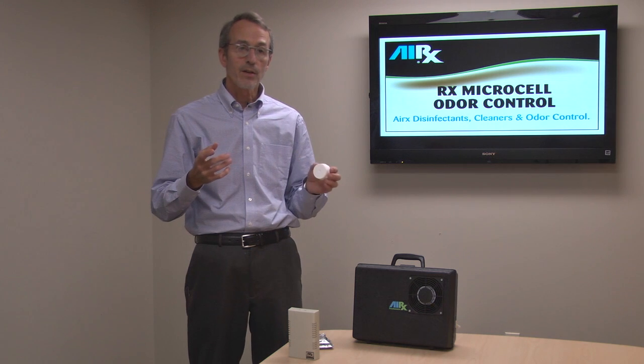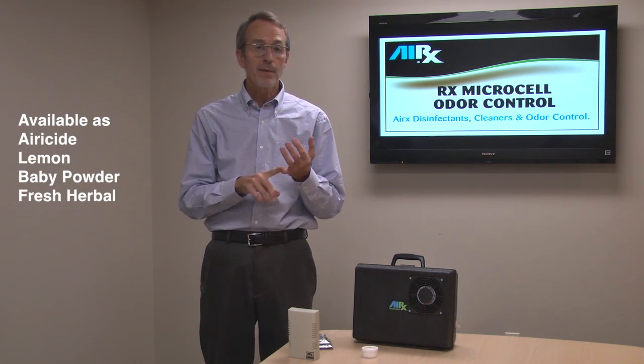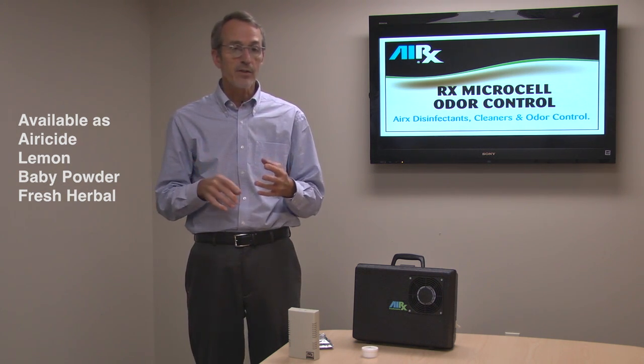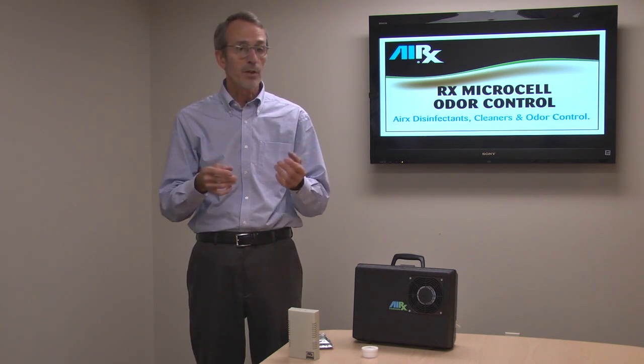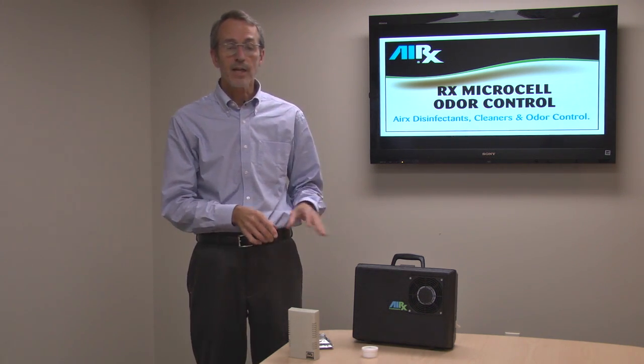So that's the Erex Microcells. They're available in aericide, lemon, baby powder, and fresh herbal — four different fragrance notes. Each one, even the lemon, baby powder, or fresh herbal, contains aericide. If you want to know more about aericide, we have a special video just for that. Get more information on all these products at Erexinfo.com. Thank you.